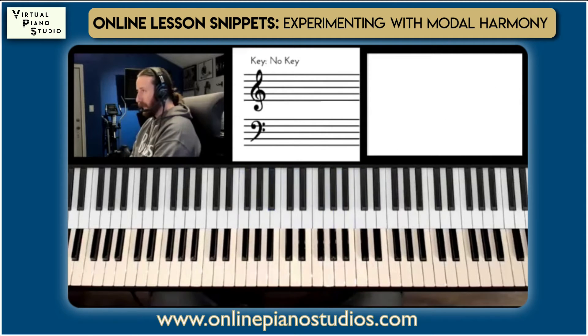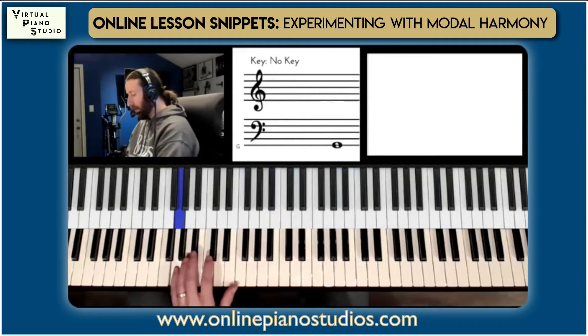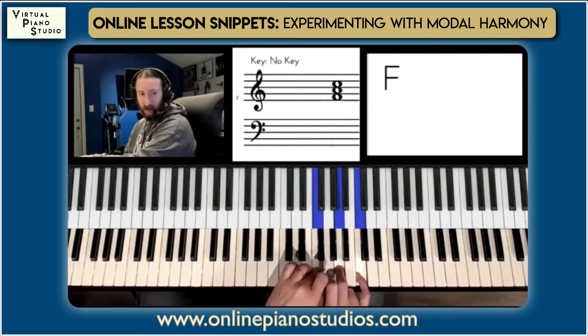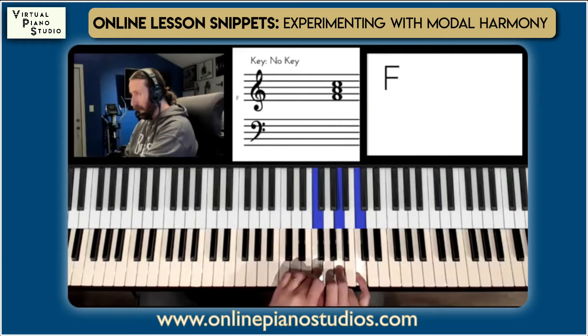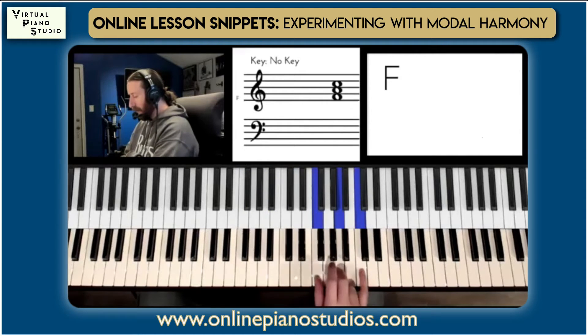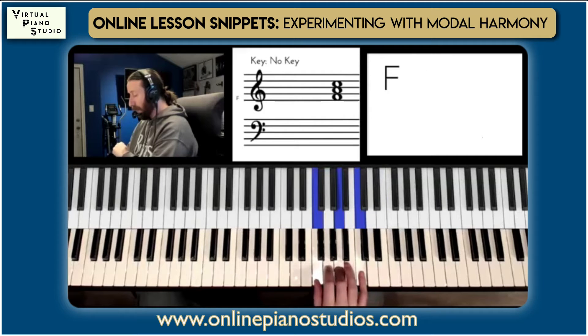Now let's mix those together. If I'm on a G, this is based off of the 7 — you can think of it that way. And then F to a C major, 1 to 5. You can think about that relationship.